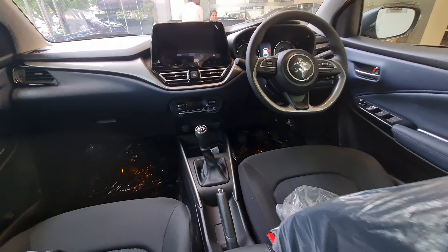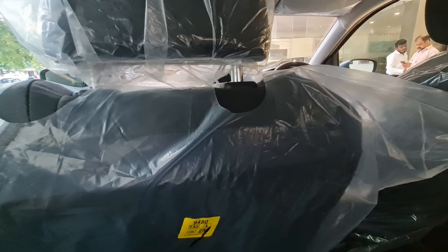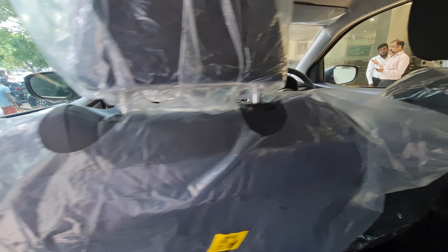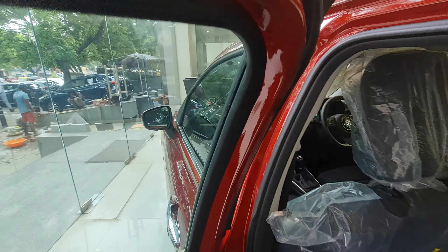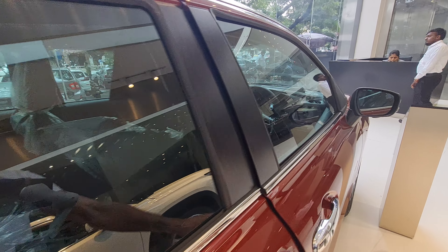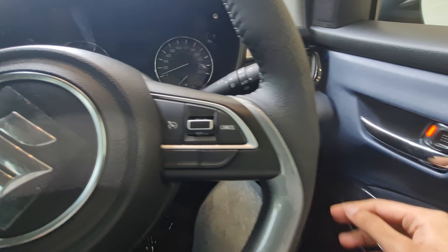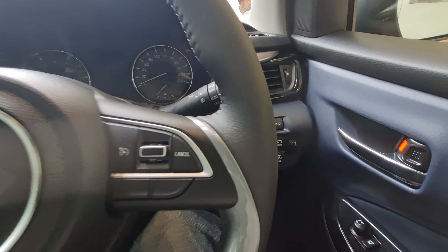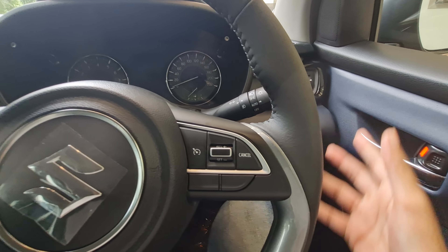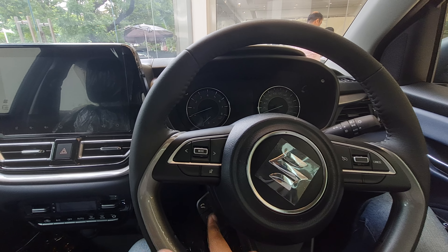This is how the dashboard looks — Maruti almost has a similar dashboard design across its new cars, like the Fronx, Vitara, and the Baleno. The front doors get a passive entry function on both sides. You get a traction control button, adjustable instrument brightness, and a heads-up display, which is a first-in-segment feature. There's also an auto start-stop system.